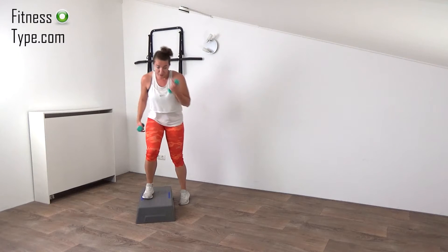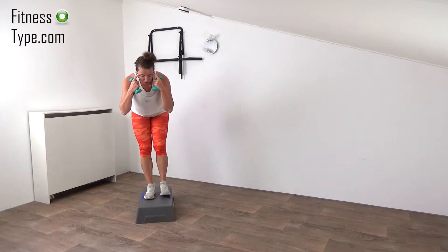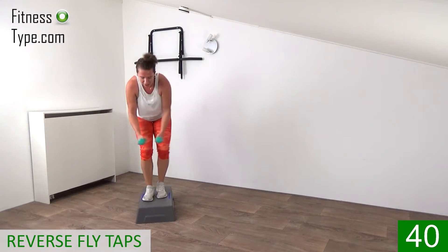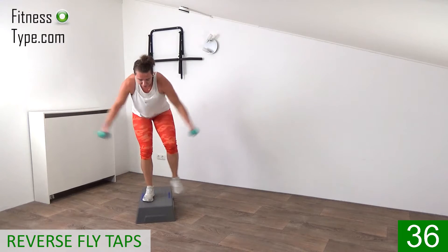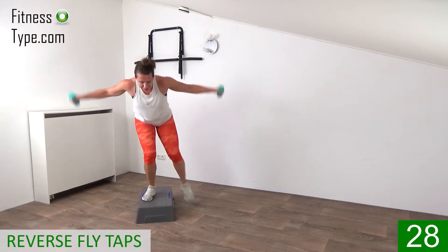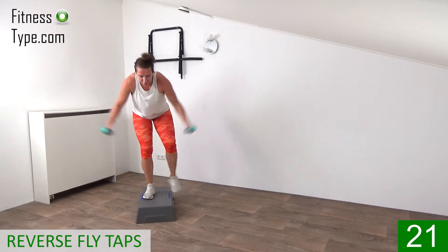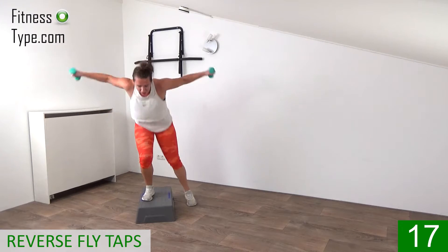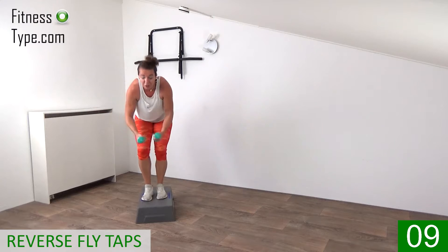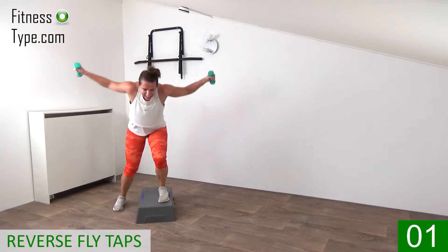The next one: start on the step, tap off side to side, bend over a little bit, and make a reverse fly. Go up and down — you can tap the floor — and every time you reach the floor, make that reverse fly. Arms are slightly bent when you make that fly, bringing the shoulder blades together, working the back side of your shoulders and the upper part of your back. Come on, keep that heart rate up! Make sure you keep your wrist in a straight line. Ten more seconds — tap it left, tap it right, knees slightly bent. Final ones — and that's it!